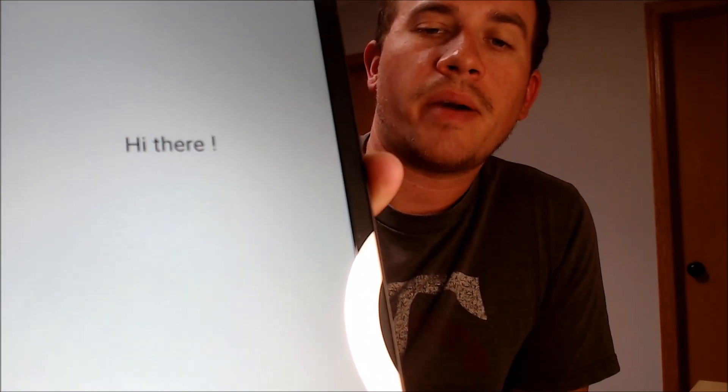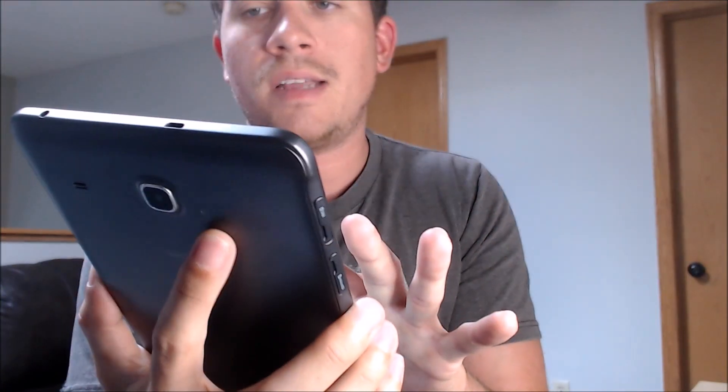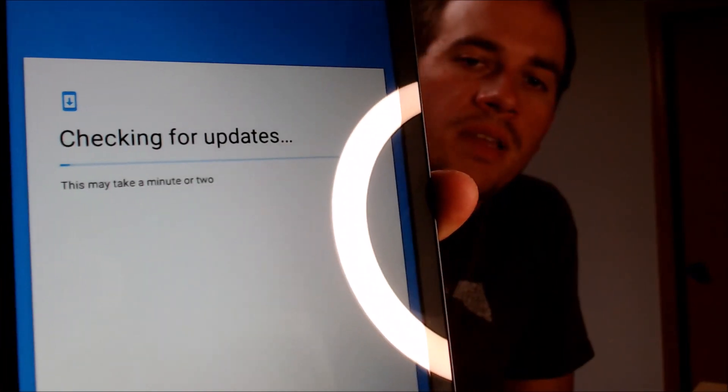All right, there we go. Sorry about that delay there, but we are now able to start going through all of the setup steps. So we're going to read the terms and conditions and continue. And we don't need to activate it, so we can skip that. And we can also skip the Wi-Fi. And then we're going to go through checking for updates.